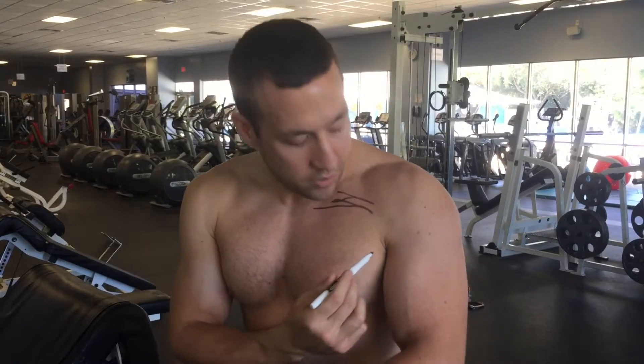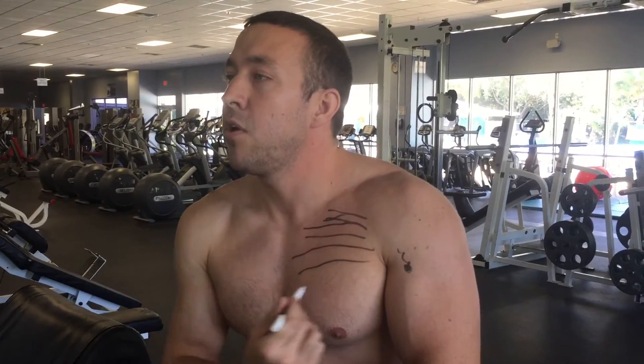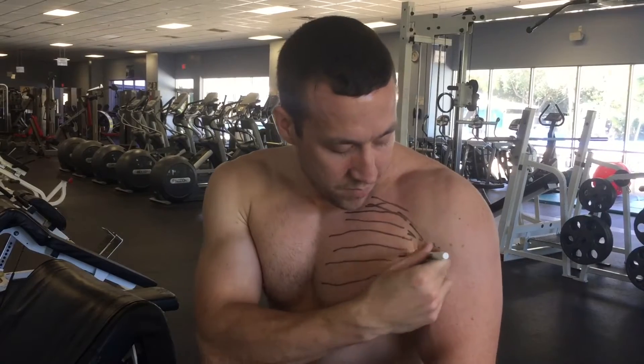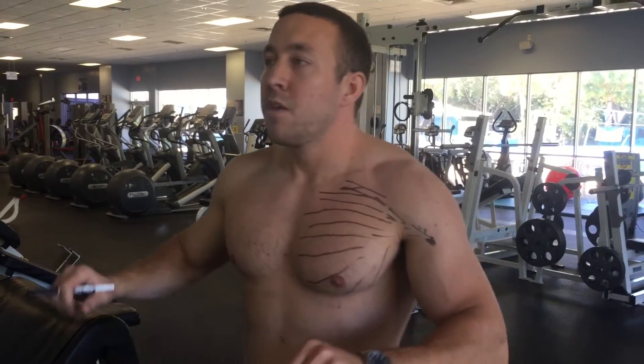I want to show you guys some chest exercises and explain why a dumbbell is going to be better than a barbell for working out your chest. The chest has upper fibers that start on the clavicle and insert on the humerus. The middle fibers go in a slightly more upward direction, and the lower fibers go up even more — they all insert at the same point. The whole purpose of each of these fibers is to bring the arm in, which is called adduction. When you do a barbell, you come up and that's as far as you can adduct your arms — the barbell holds you in one position.